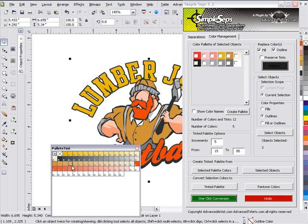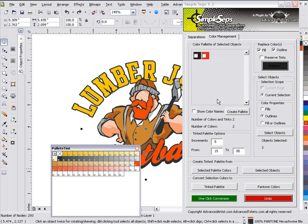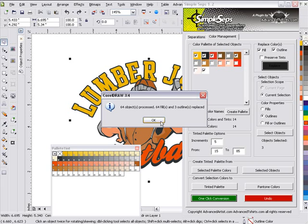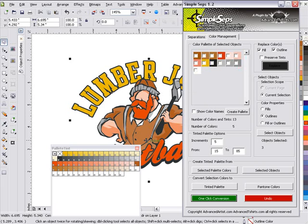I didn't pick up my brown there — I got the wrong brown, so we'll go ahead and click Undo. That takes us back. I'll select everything. I wasn't happy with the way that brown was in the shirt, so I want to change that. Very easy — go back. I want this darker brown over here, along with my golden yellow, black, red, and white. One Click Conversion and now I've got the conversion I wanted with a different brown.